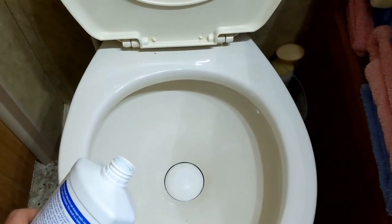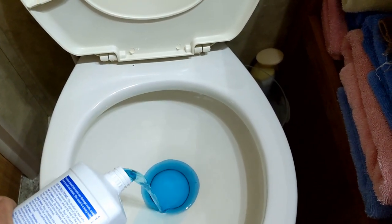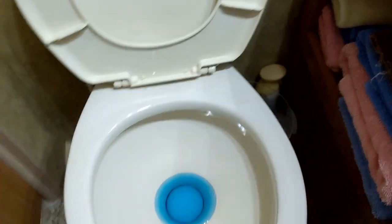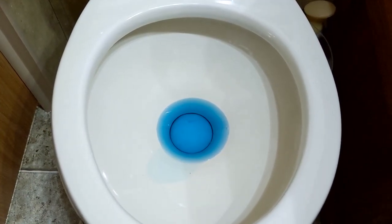Here we go — a quarter of a bottle. All right, so here is the stuff in the toilet.